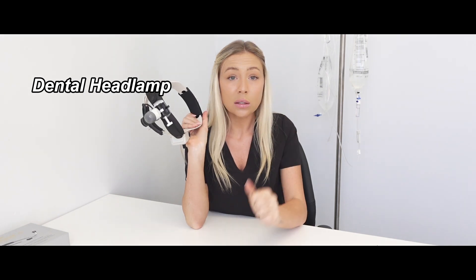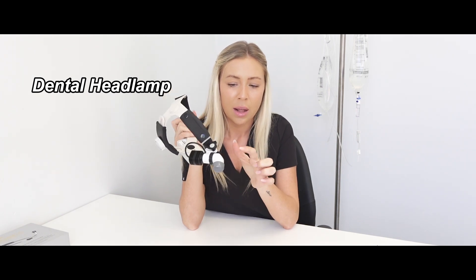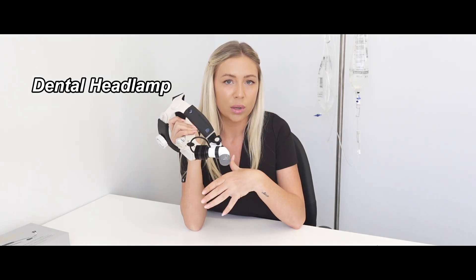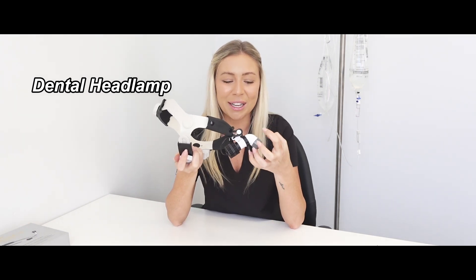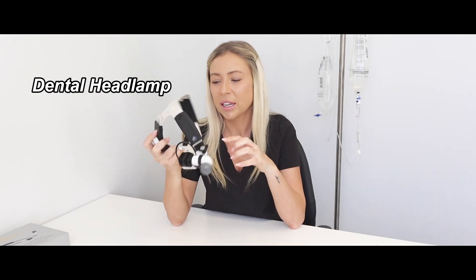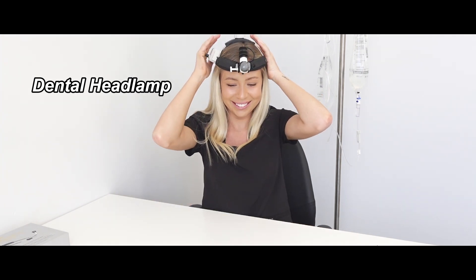Another thing that's going to make your life way easier is a dental headlamp. Lots of clinics have roof-mounted lighting, which is great, but in a dog's mouth it can be very difficult to pinpoint the light exactly where you need it. A headlamp like this makes your life so much easier — it speeds up the anesthetic process because you can focus on the tooth with perfect lighting and work much quicker. I think these are really underutilized in clinic and are great for preventing eye strain.